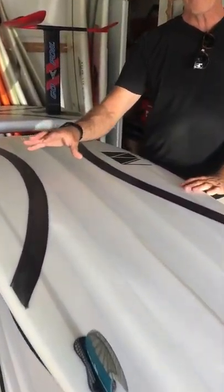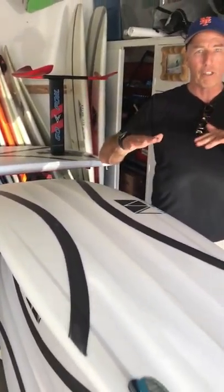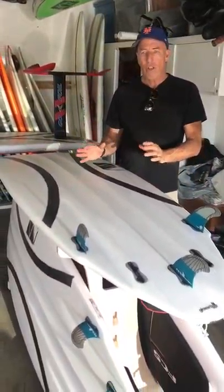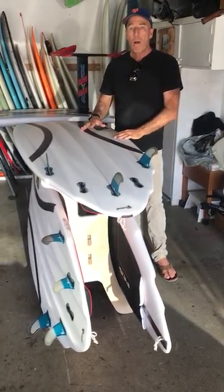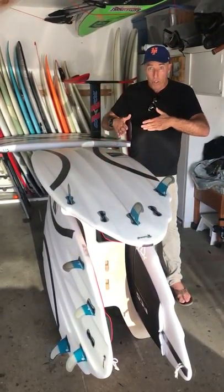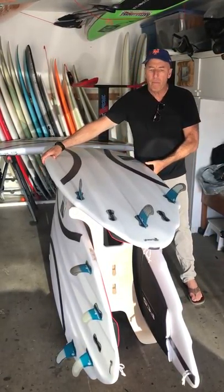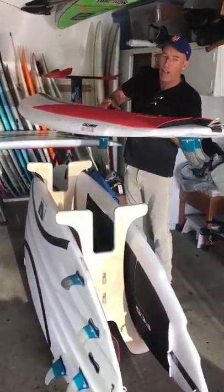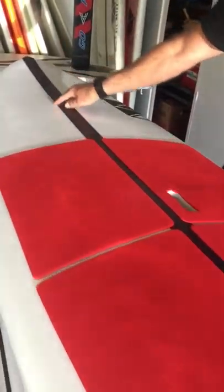What it does that I like is it flexes a little bit more than the carbon tape. I'm trying to get these boards to have a little bit of flex, so that A, they're stronger — because if it flexes it won't break — but B, so that they feel more like a surfboard, so they spring out of turns a little bit. And that's what we've been able to do with this combination of the basalt drive belt, the way we do it.